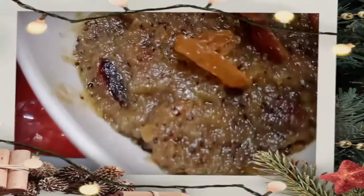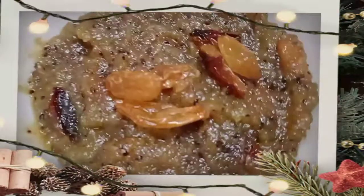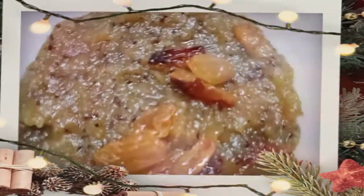Now we will serve in a serving bowl. We will serve the serving bowl. You will garnish with dry fruits.